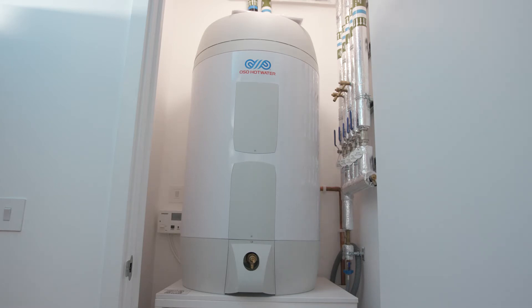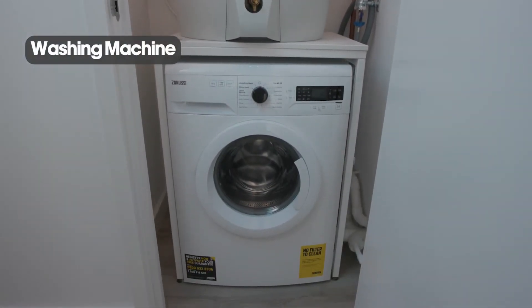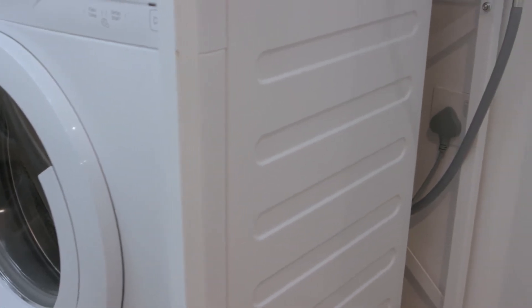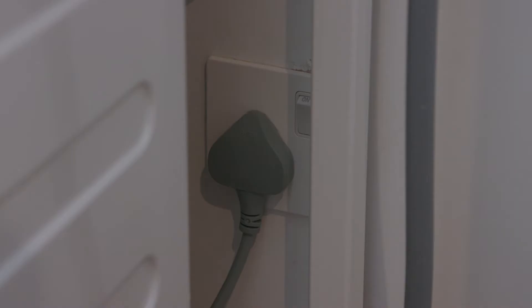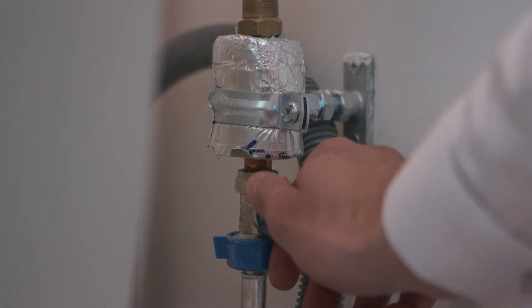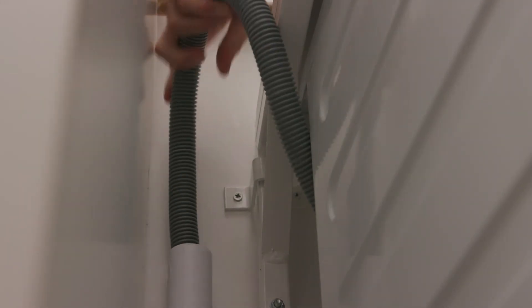All washing machines are situated beneath your hot water cylinder. For operation instructions please refer to your home user guide. Power to your washing machine can be switched off with an easily reachable plug. The cold water to your washing machine can be isolated by turning the washing machine valve. Finally, please ensure that your washing machine waste pipe is connected prior to use.